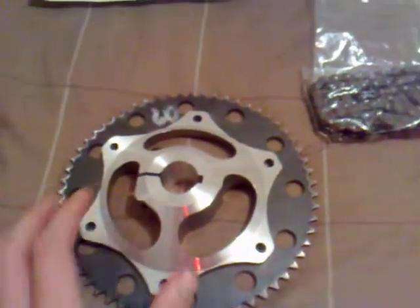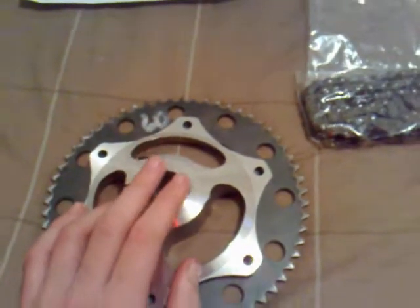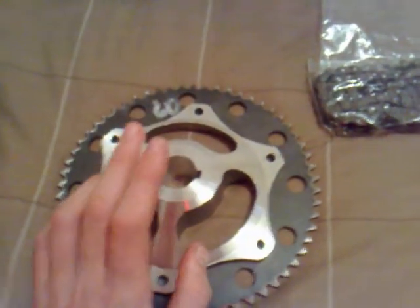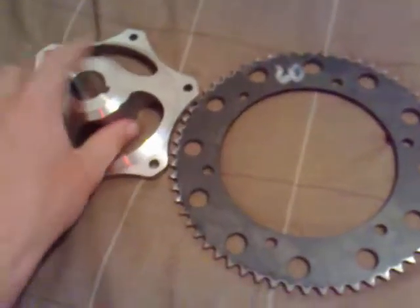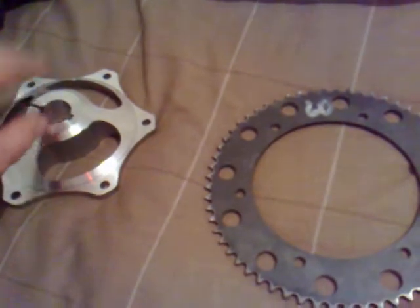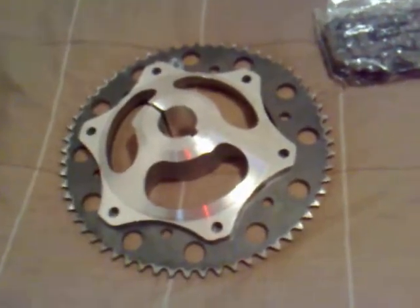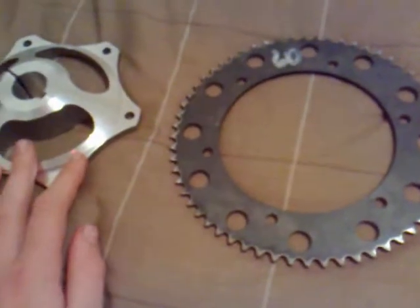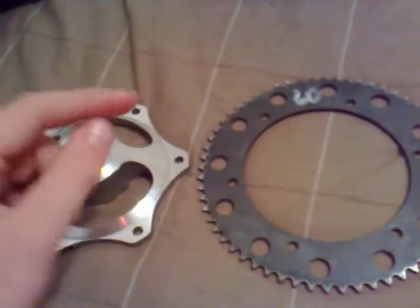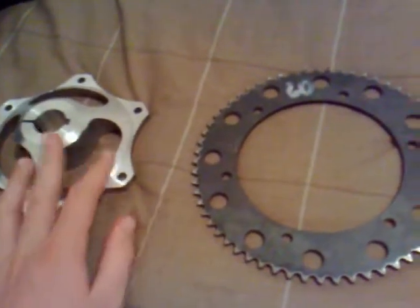I just need to bolt that on there and slip this on. When I make up the shaft, I'm going to see how hard it is to make a keyway when the guy makes it on the lathe. If it's too hard, I'll just weld it — but because this is aluminium, my dad doesn't have a welder for aluminium, so we'd have to take it to one of his friends, which might cost extra. Hopefully the guy can make a keyway. I'll also get thread on it as well, so I can put two nuts on each side so it doesn't move, and then loctite it.